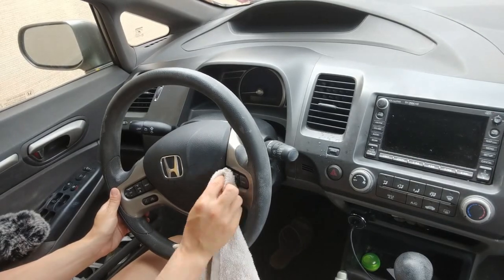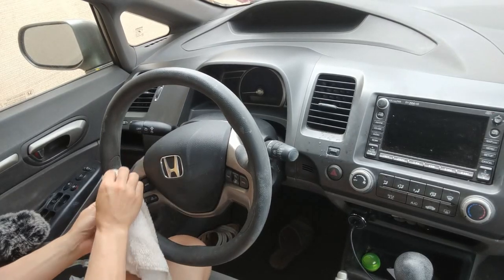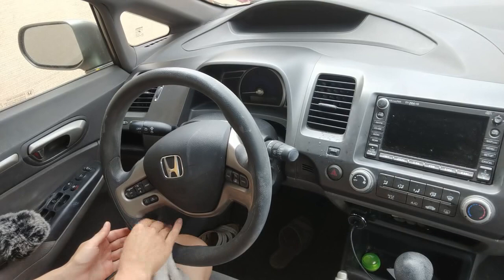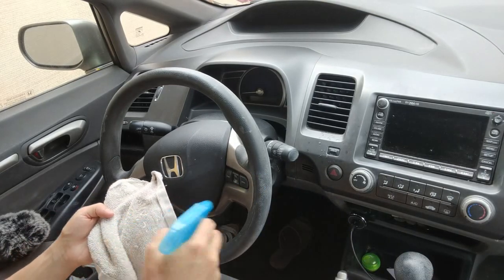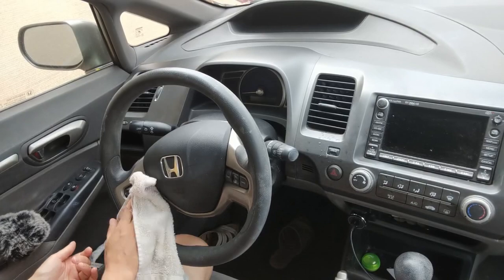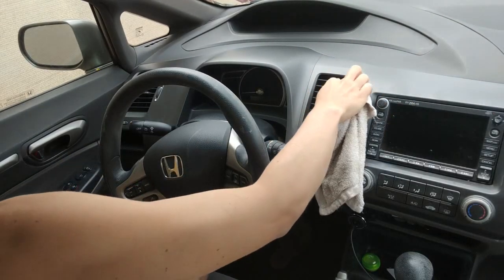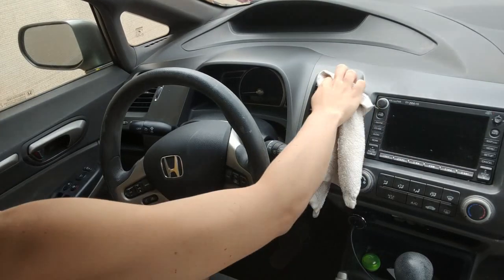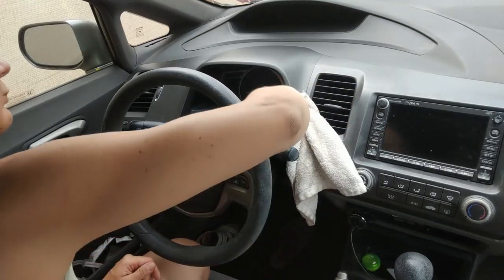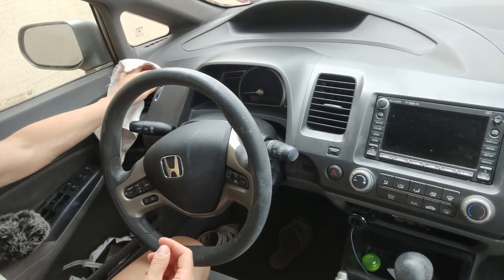Really getting around, scrubbing it nice and clean. The steering wheel is old, so you see some damage to it, but still cleaning it is important. I actually ordered a steering wheel cover that I hope will help me maintain the surfaces better. Here I'm just getting into the vents on the side of the car.